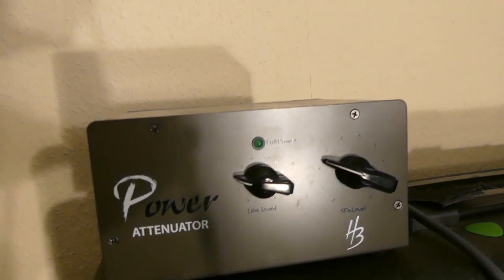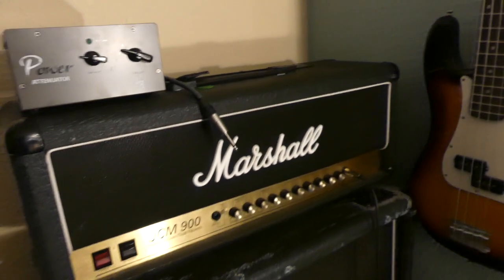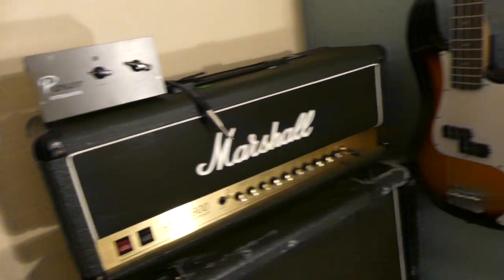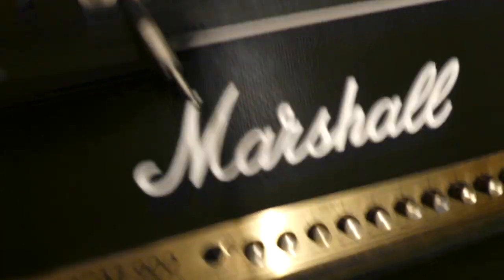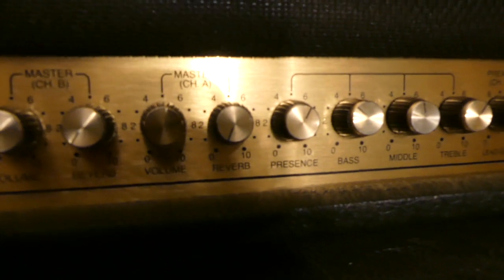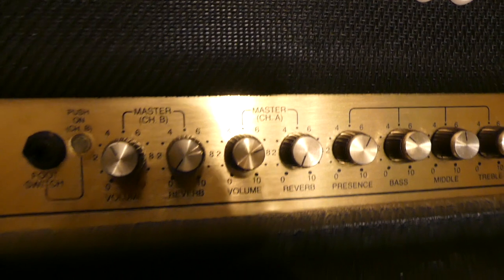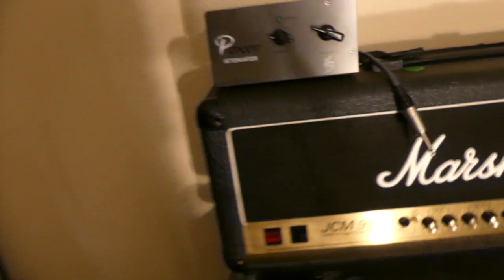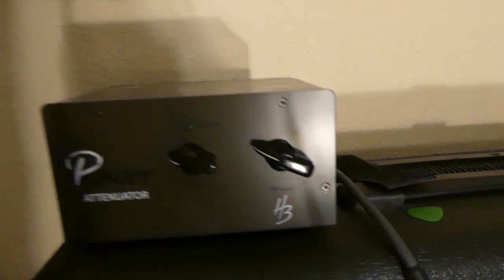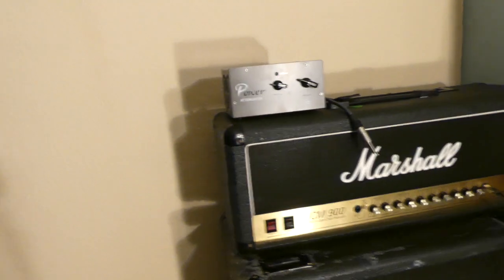I have not got this thing close to being overworked — I haven't even heard the fans come on. This LED light that says 'full power' has not even come on yet. I've had this amp cranked up around three o'clock on channel A, which is really loud, but with the volume set on the attenuator it's not that loud.